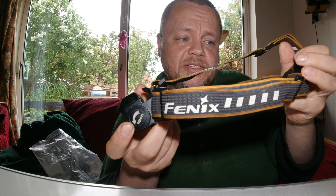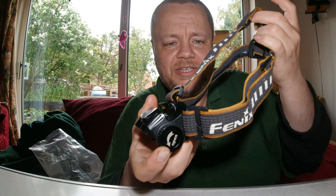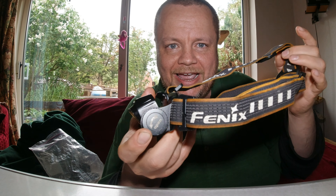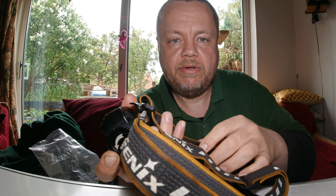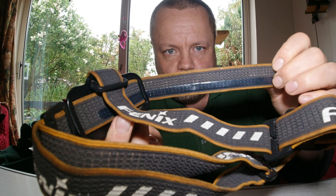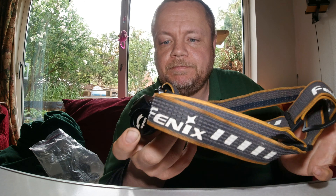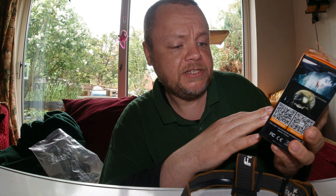Going back to the head strap — it's a three-way head strap similar to what you'd find on Petzl or mountaineering lights. I prefer this as it gives added security. When you stick it over a woolly hat in winter it's not going to roll about or slide down. Once it's on your head, it's secure. Very hard-wearing material, and on one side there's a latex rubber coating to help grip your head or hat.